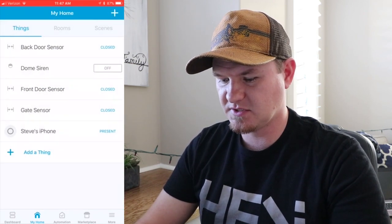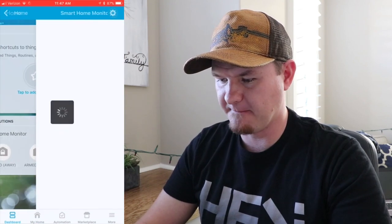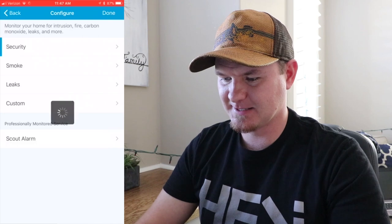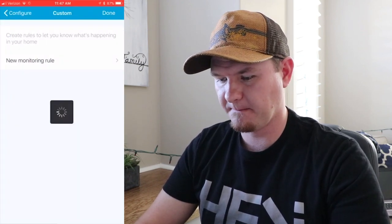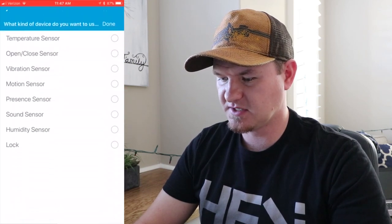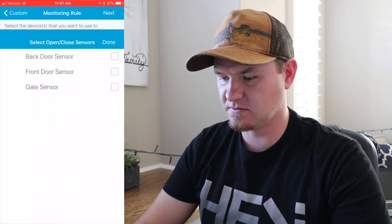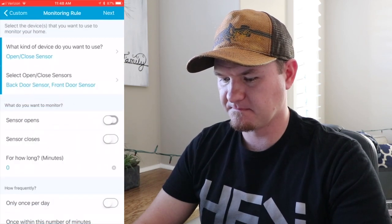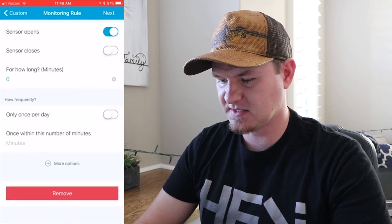Go back to home. Let's go ahead and go to Dashboard. Down on the dashboard you're going to see Home Solutions — click on that. Up in the top right corner, click on the cog and select Custom Configuration. From there, click on New Monitoring Rule. Select the devices you want to use — I want to use my open and close sensors — click Done. Then select the sensor; I'm going to do the front and back door. Done with that. This is what I want to monitor — I'm going to click on Open.